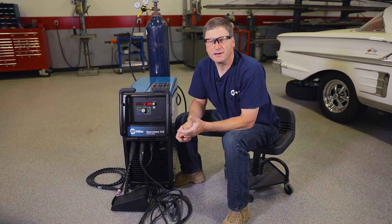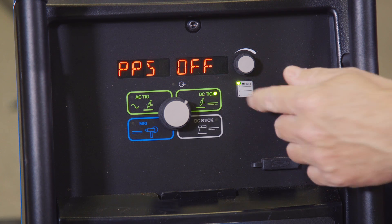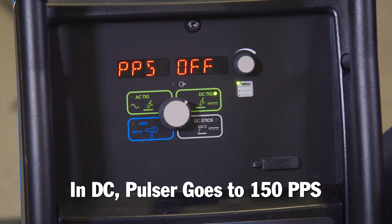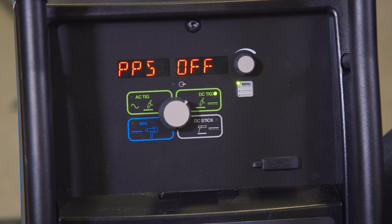If I press the menu button in the DC setting, I get to the Pulser menu. The Pulser on this machine goes up to 150 pulses per second. Pressing the button again gets you back to the main display.